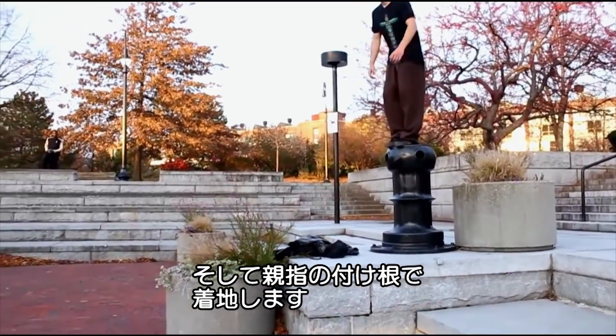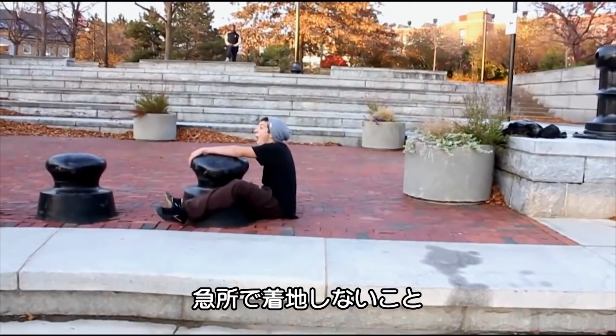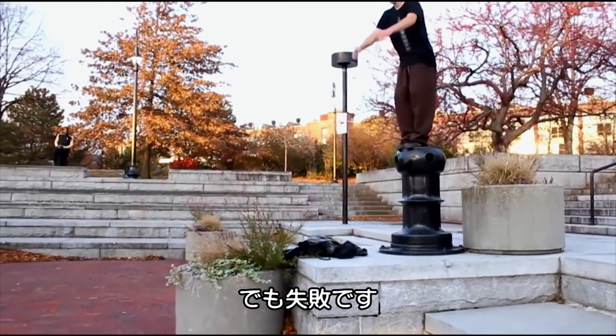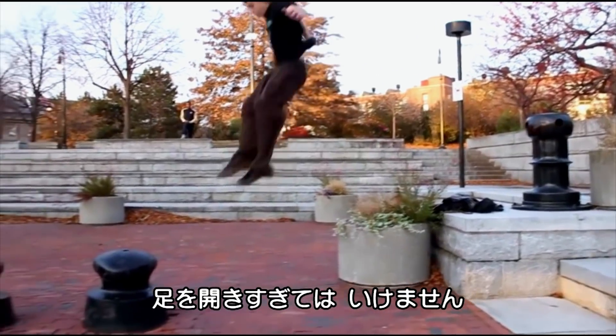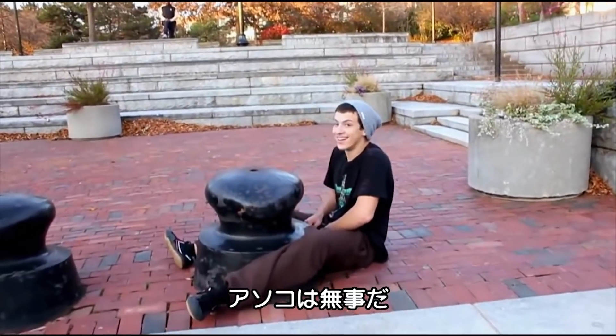Finally, always land on the balls of your feet. Whilst power, arms and launch angle were all right, the angle between your legs was wide of the mark.